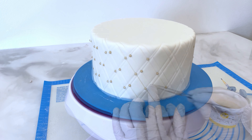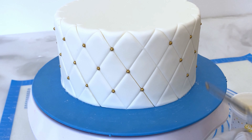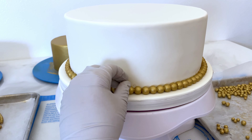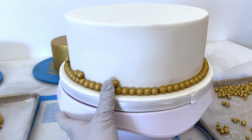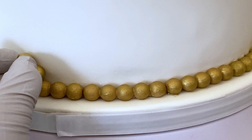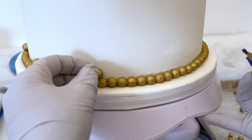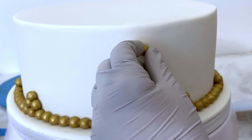Oops! There goes one. It happens. You see that little spot on the fondant? I'm going to place a bead right on top of it — tricky, tricky! Sometimes when you watch YouTube videos you don't see the little tips and tricks about covering up mistakes. But it happens. Sometimes we use flowers to do it too.